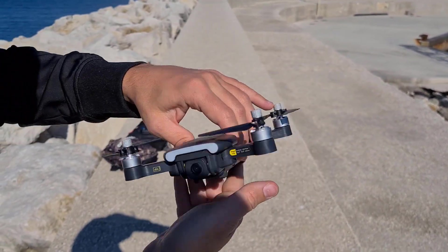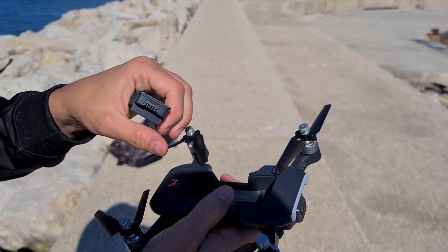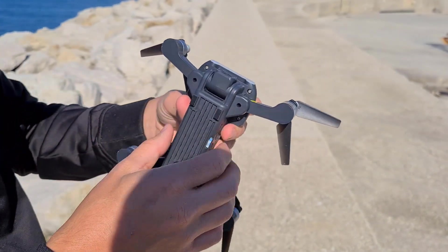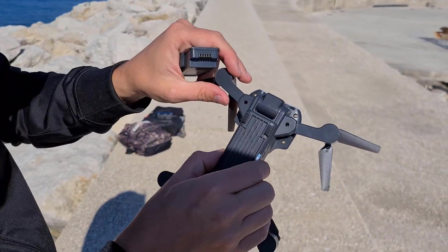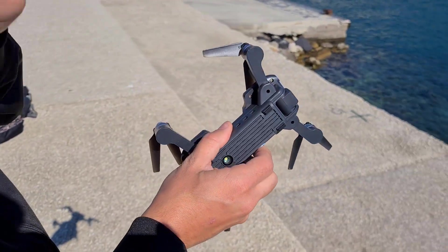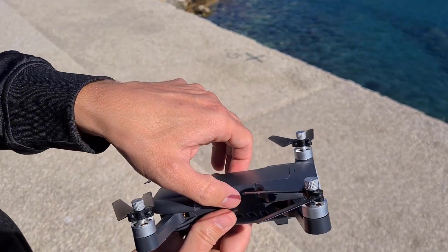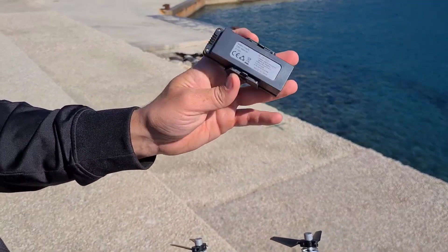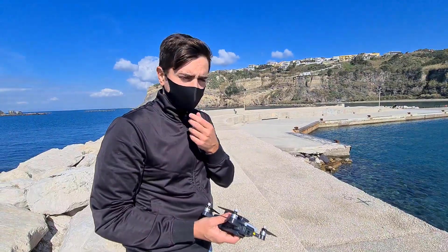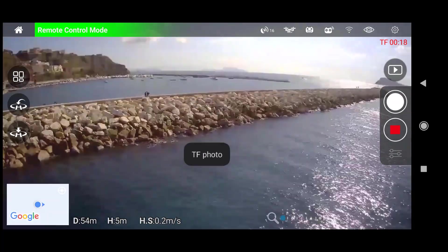Andiamo a rimuovere la batteria, ma voglio mostrarvi prima la qualità degli assemblaggi: come vedete non ci sono sbavature e dà una sensazione di prodotto molto compatto. Anche le braccia, quando si aprono e chiudono, sono molto resistenti. La batteria è a cartuccia, va inserita sulla parte superiore ed è da 1500 mAh, con un'autonomia tra i 12 e 15 minuti. Vi consiglio quindi di acquistare il set da due o tre batterie.